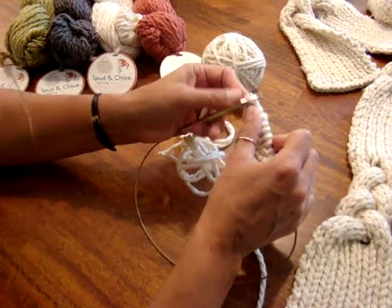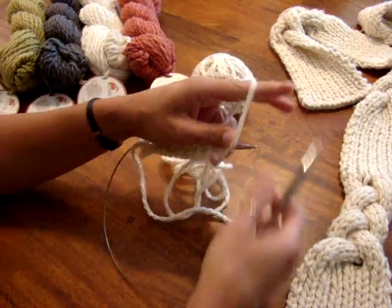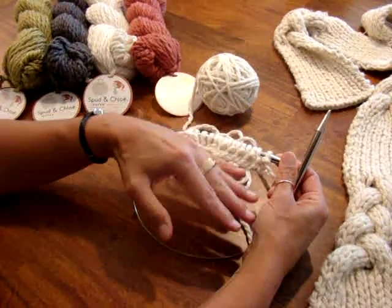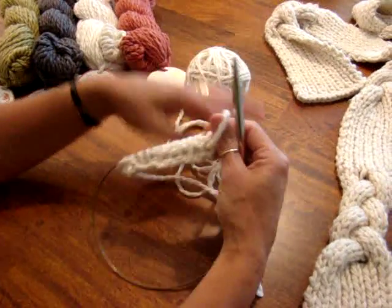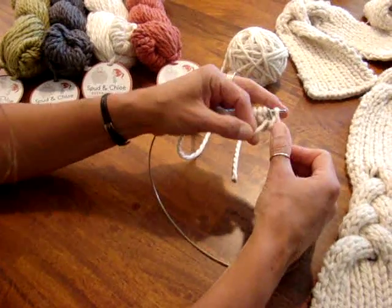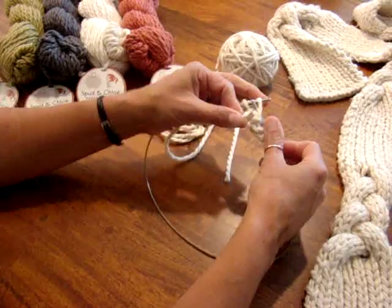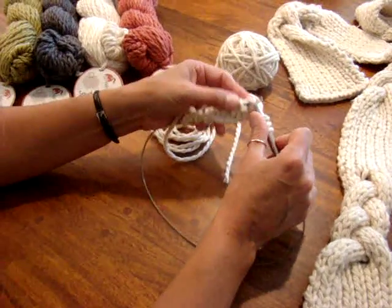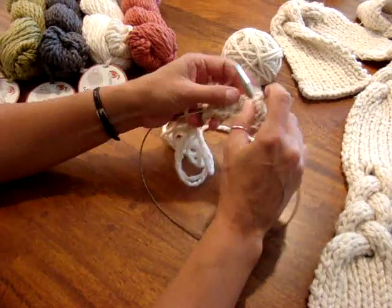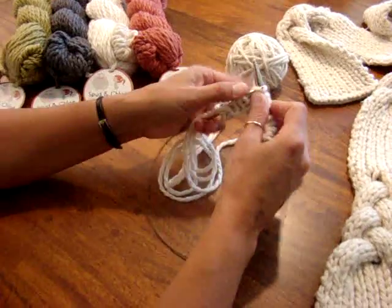That first row is always a little bit slower until your stitches get on there the way they should be. So now I'm going to turn it around. For ribbing, what you always want to do is look at the stitch below and do the same stitch. The number 15 comes into play when you're doing the braided I-cord section, that's why I selected that number. On these big chunky needles you can really make progress quickly with the super bulky weight yarn.